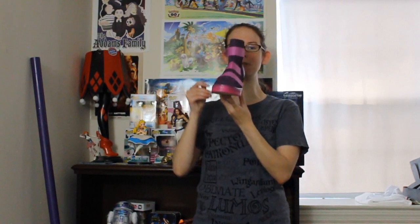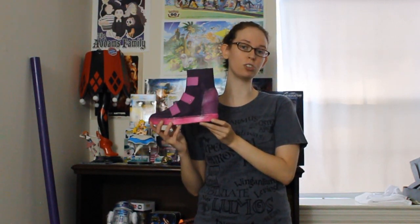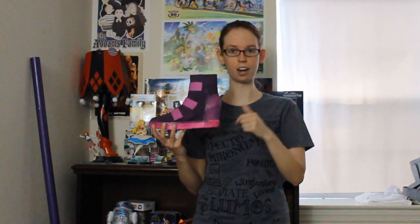You may or may not remember this exact same shoe from my Starfire build — I will link that video below. I actually just took the exact same shoe, took the covers off that I made for the boots, and painted the actual shoe with fabric paint. I want to stress that I used fabric paint because you still want the material to be stretchy.